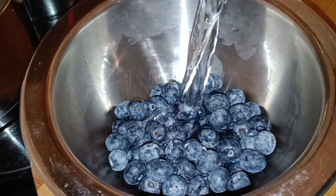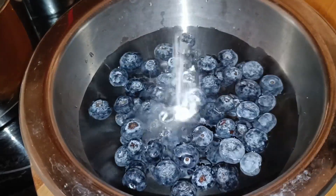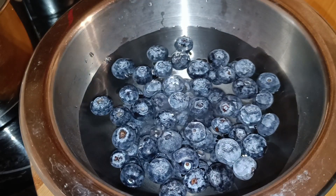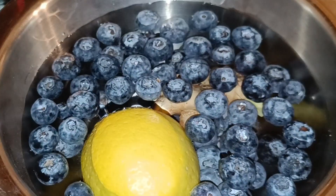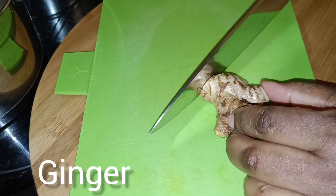We're going to use one cup of blueberries — fresh ones, but you can always use frozen if you want. Now we're going to wash them until clean. We'll add some bicarbonate of soda just to clean them up. We also have ginger and lemon in the bowl.